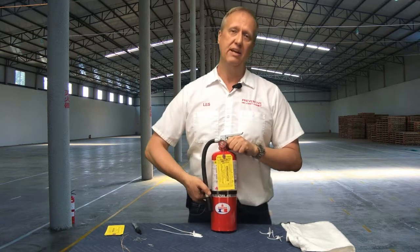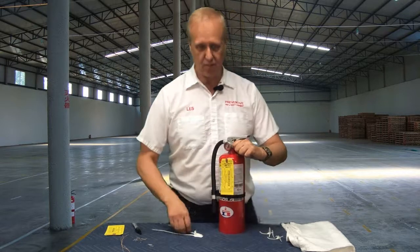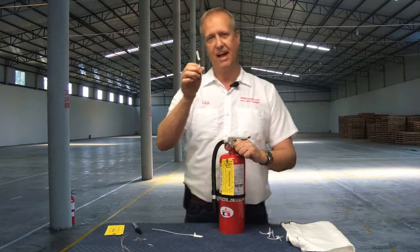Thanks for watching my video today, and now everybody knows what a tamper seal is. Thanks a lot, bye bye.